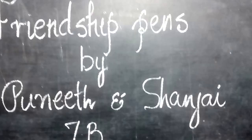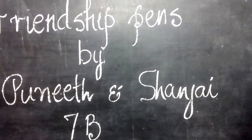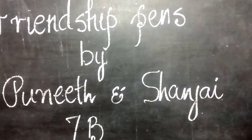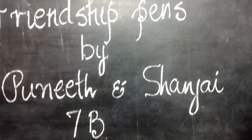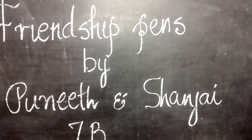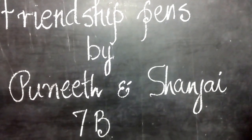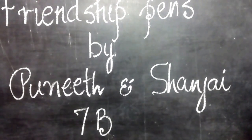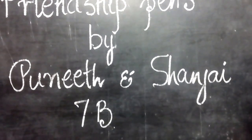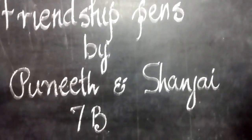Good morning, ladies and gentlemen. Friendship Day is over, but yet the students of 7B, Puneet and Sanjay, have discovered for themselves two wonderful gifts. They have made it and they would like to share it with you. Here they are with their wonderful things and they will tell you how they could make it.